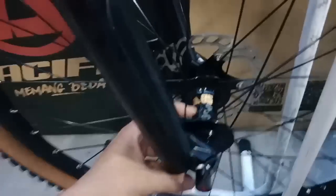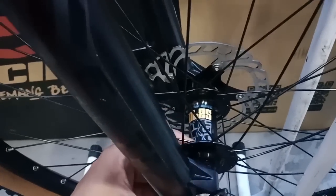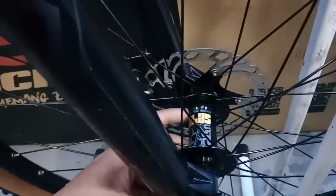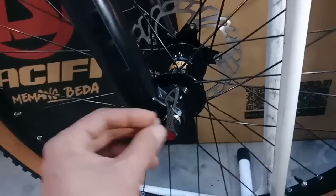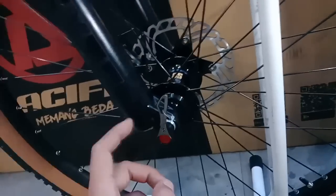Untuk hub belakang-nya ini dari SUNTOUR juga, sudah TA, sudah bearing pastinya ya. SUNTOUR-nya itu serinya S240. Mantap betul. Dan model TA-nya ini kayak semacam quick release, jadi gampang buat nyopotin ya teman-teman.